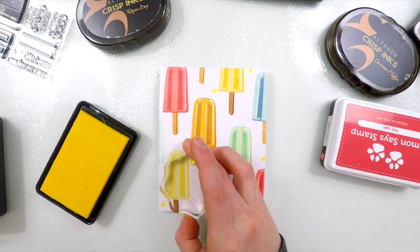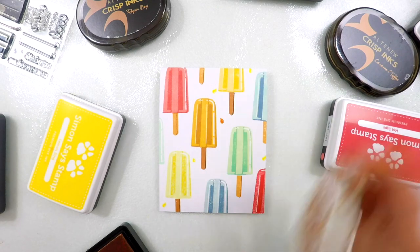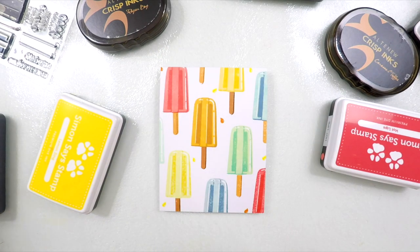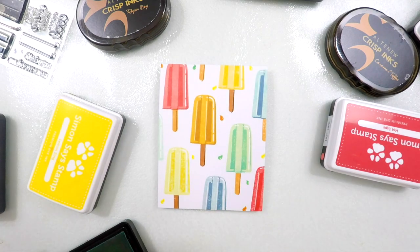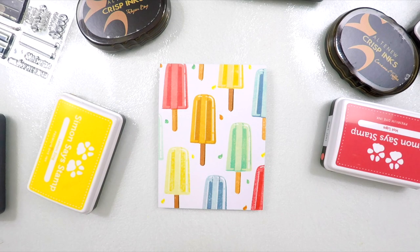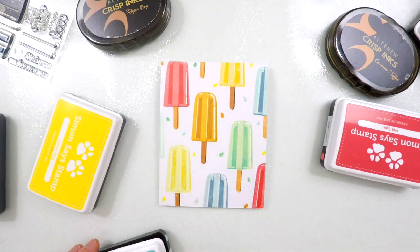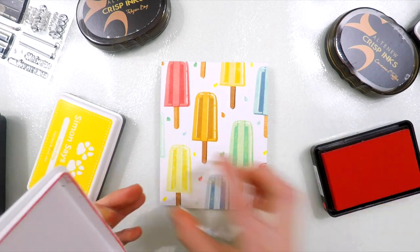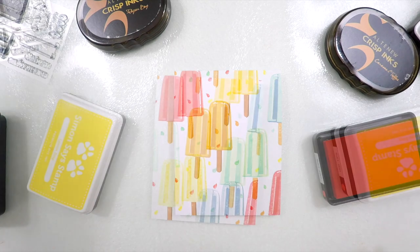I decided to add a little bit of interest to the background by bringing in some of the little melting drops that are included in the Perfect Popsicle set. I'm stamping those melted little drops all over this background in a variety of the colors that I used on the Popsicles themselves. In some cases I used the darkest color, and in other cases I used the lightest color — it all kind of just depended on which color I felt like using.